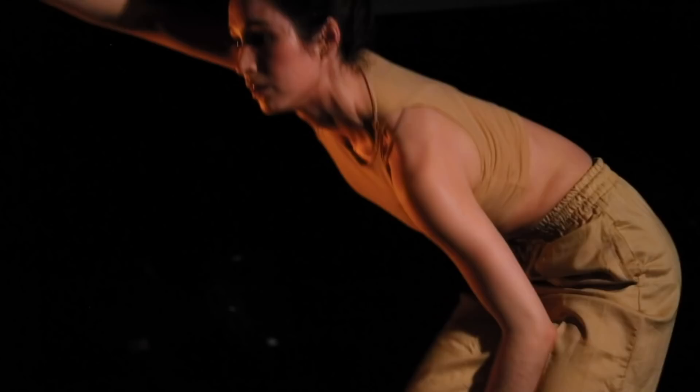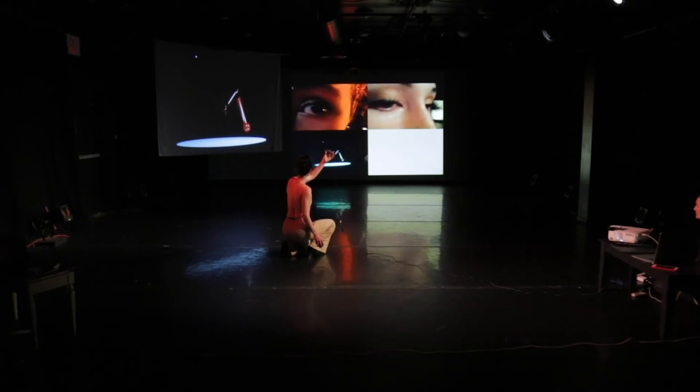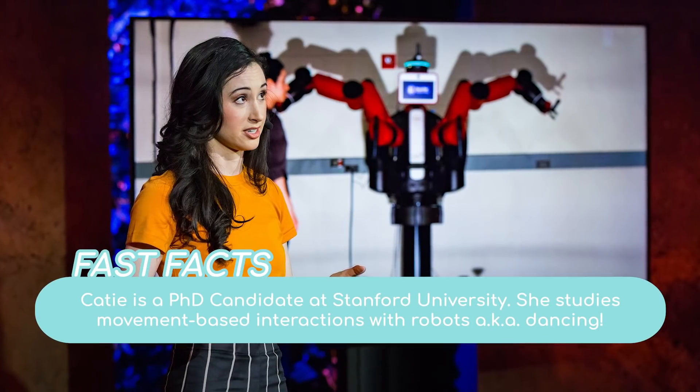So how did you get into dancing with robots? I started using robots in all of my dance performances and art installations and traveling with them all over the world. And what I learned from that artistic work wound up becoming a huge part of my research.